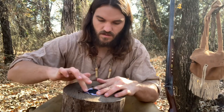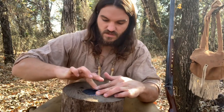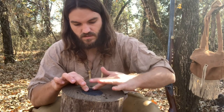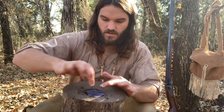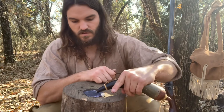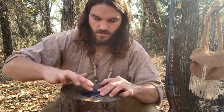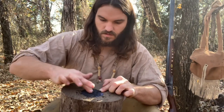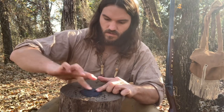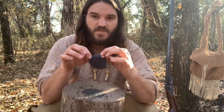Rub it in — hence the name rub cloth. We really want to impregnate both sides of this cloth with the black powder. Rub this in really well, flip it over, and I can even pour a little more on here. Make sure I impregnate it really well. And that is rub cloth. At this point we're going to let this dry.